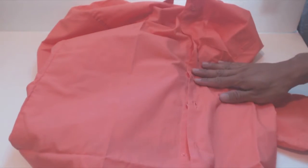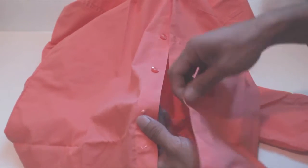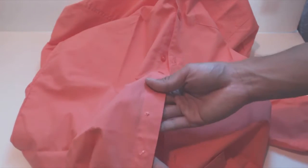The one flaw I did notice on mine is that the last button was missing. You can see that there's some thread left over where it's supposed to be, so perhaps it cracked and fell off. Luckily, it came with a spare button, but it's annoying that I have to use it already and try to match the thread color.